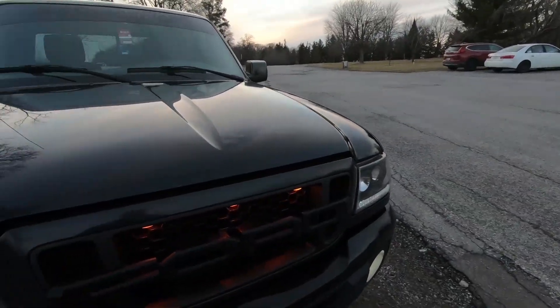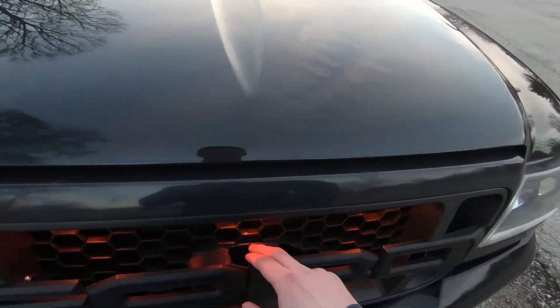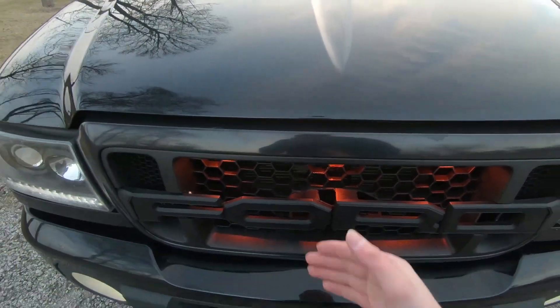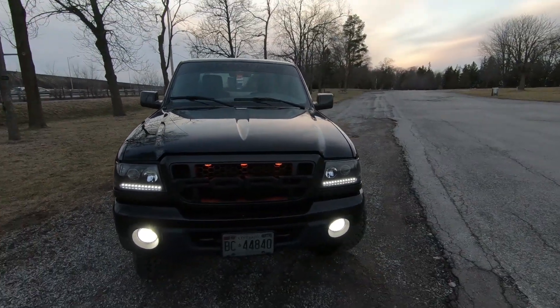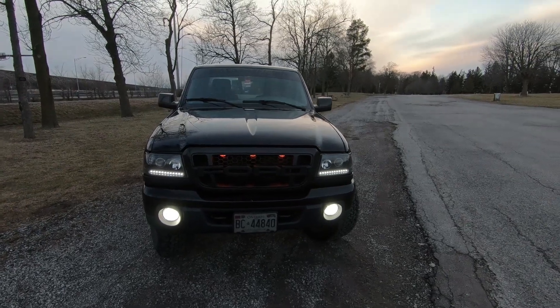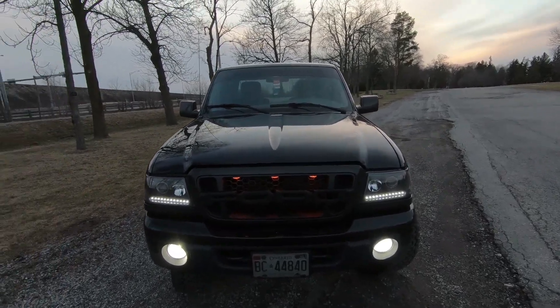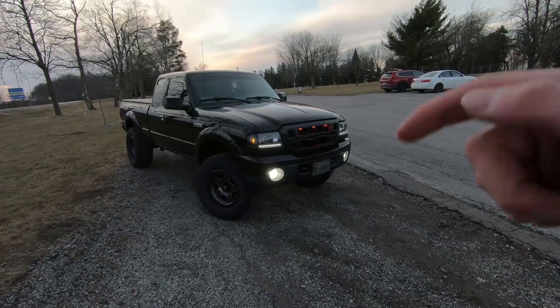We're going to get up close so you can see — there are minor imperfections. As I said, it's homemade and it's cutting plastic, right? You're custom fabbing up a grill, it's not going to look exactly OEM quality. But you stand back here, you can't really see any of that, and it's really good quality. It looks really well and obviously it fits in there.